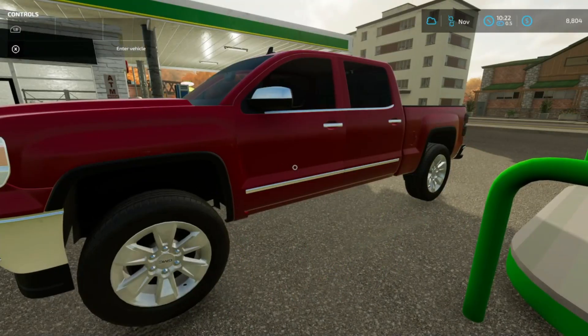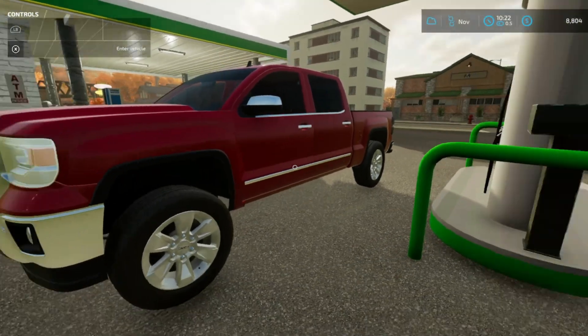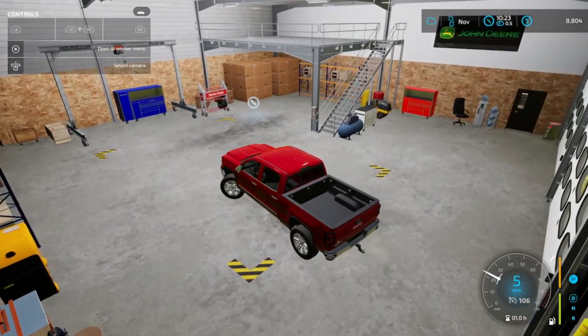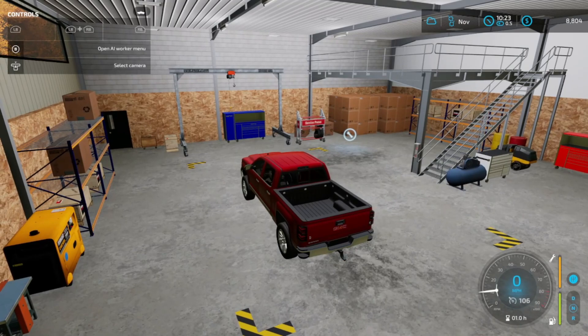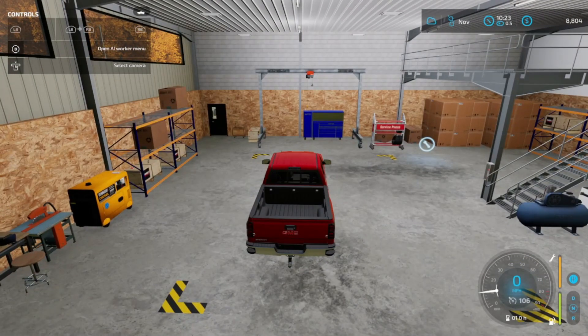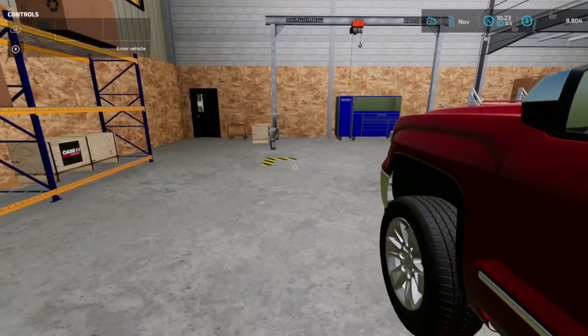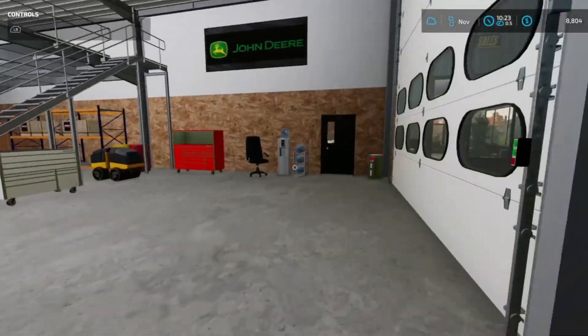For now let's go ahead and pump this gas, get over to the shop where we will have the decals put on the side of the door, and then get back to the house and get loaded up. I've already paid a little money for the signs. Now you're probably wondering how we got $8,804 — that is because we sold the tilt deck trailer. We no longer have that, so I actually need to buy another trailer and we're going to be doing that today too.